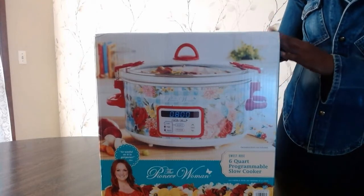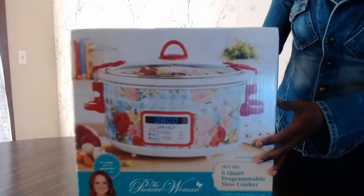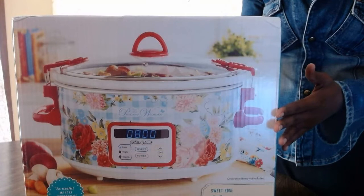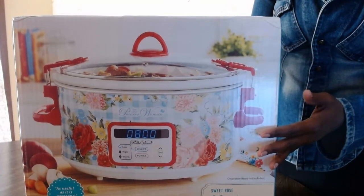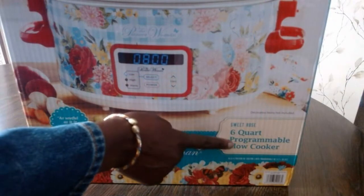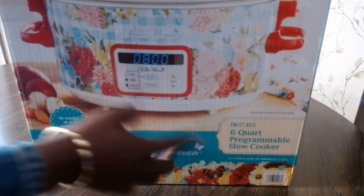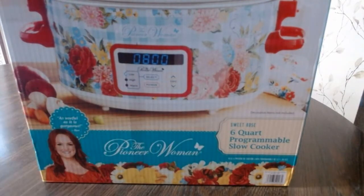I've never had any cooking utensils or kitchen essentials with this many colors on them. This is the first time, but I want to give it a try to see exactly how this works and if it's good. I think it's going to give some color to my kitchen. And as you can see, this is the 6 Quart Programmable Slow Cooker. The model is the Sweet Rose, and so I'm going to open this so we can all see what is in there and what comes with it.